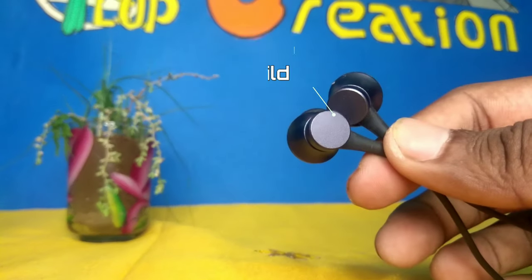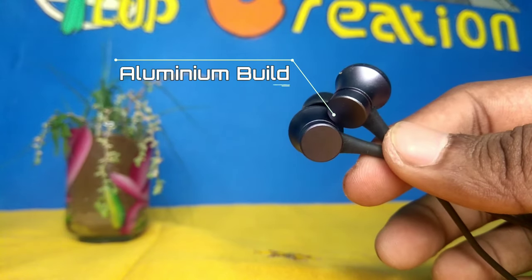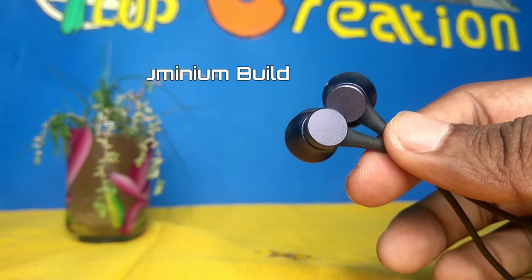You will be able to get a headphone, that's why we can review it. First of all, this is the build quality. If you use this sound chamber, you will always put weight on the right. In other hand, you will always put it on the right side and left side.